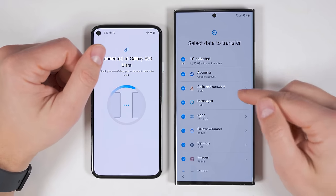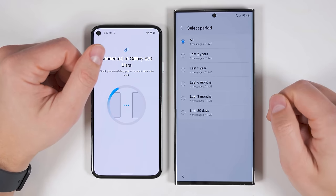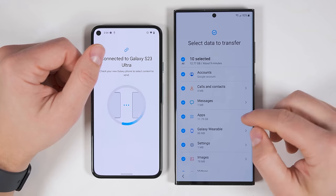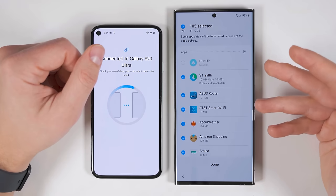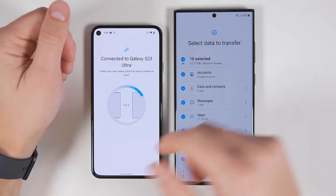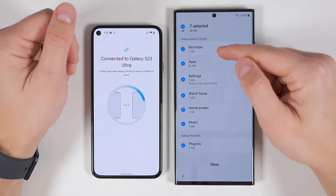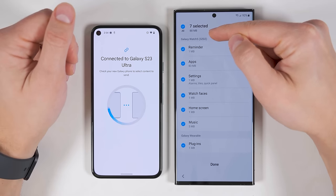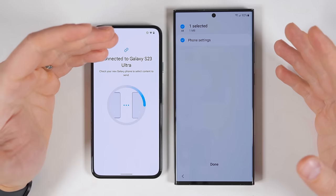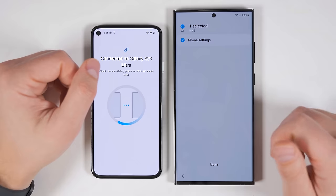You can still transfer all of your Google accounts, your calls and contacts, and your messages. If you tap the arrow, you can select which time range you want to transfer. You can transfer all of your applications or individual applications, just like when transferring from a Samsung device. And since I have a Samsung smartwatch connected to my non-Samsung Android device, I also get the Galaxy Wearable option where I could transfer all of my Galaxy Watch 5 data directly to my S23 Ultra. You can still transfer all of your settings, but for some reason you can't transfer all of your Wi-Fi network passwords — but there is another way to do that, which I'll show you in a minute.